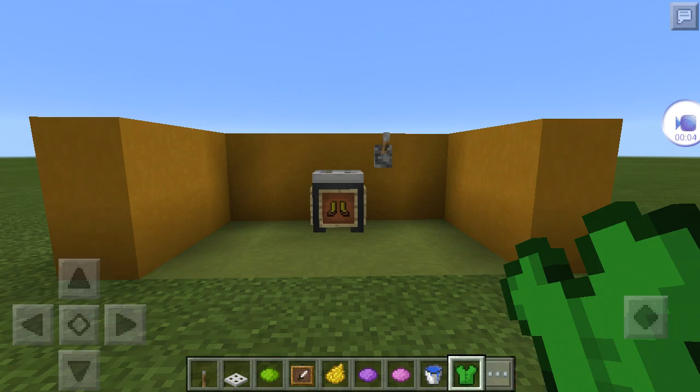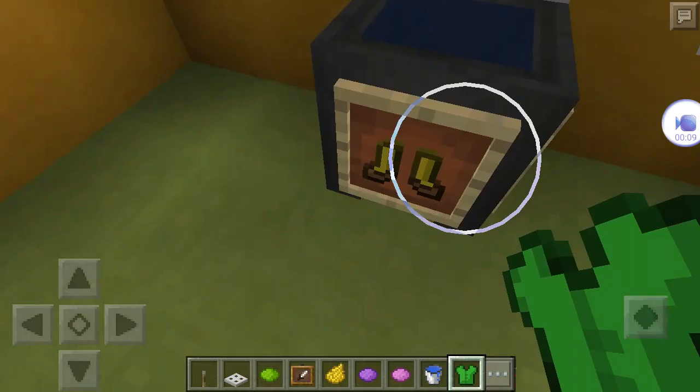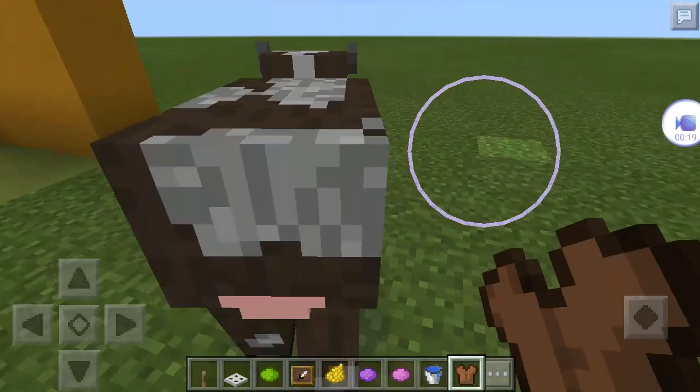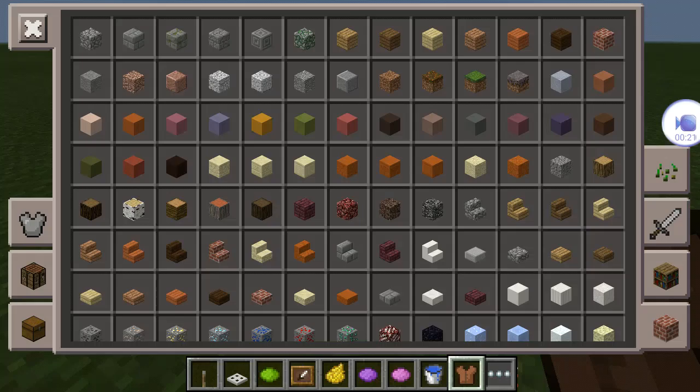Hey guys! Today I'll be showing you how to make a working washing machine. Here's how it works: press the lever, take your colored armor or clothes and press it in there and it will change back to the regular color.